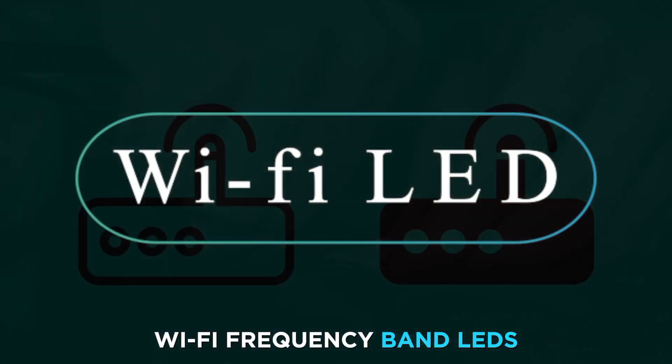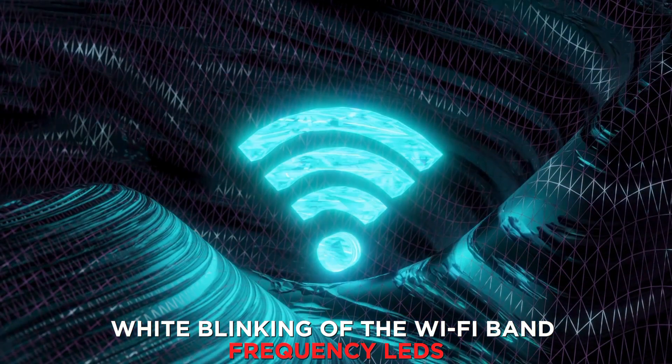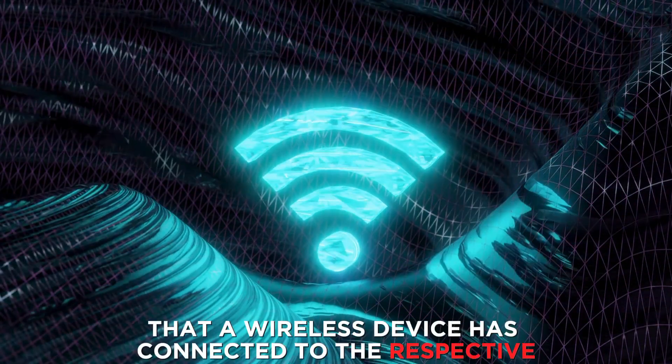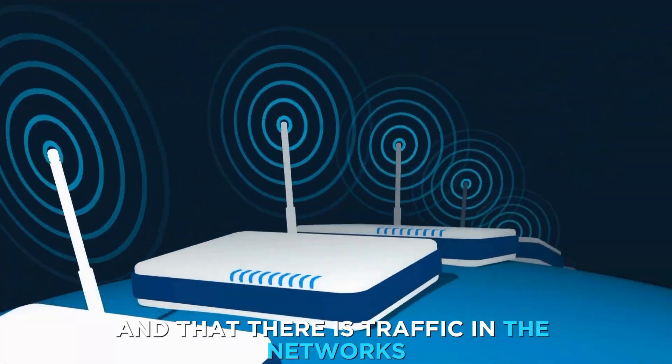Wi-Fi Frequency Band LEDs: white blinking of the Wi-Fi Band Frequency LEDs indicates that a wireless device has connected to the respective Wi-Fi frequencies and that there is traffic in the networks.